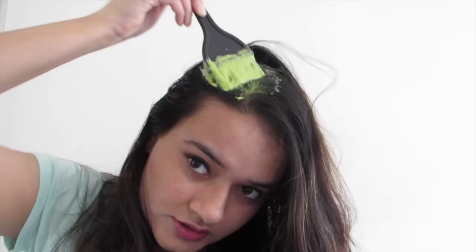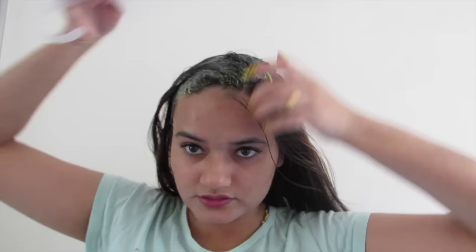Apply the hair mask section by section, starting from the scalp and then working it down to the ends of your hair. You don't necessarily have to use a brush to apply — you can even apply it with your hand. Here I am using a brush because I have one and it's convenient. You can also comb your hair in between to make sure that the mask is evenly distributed.